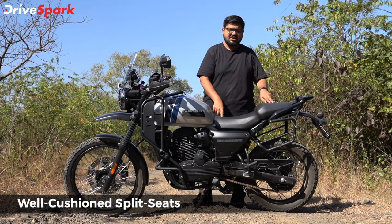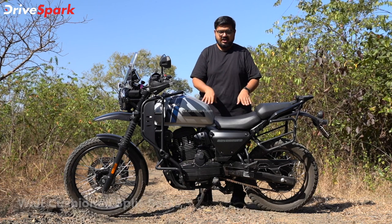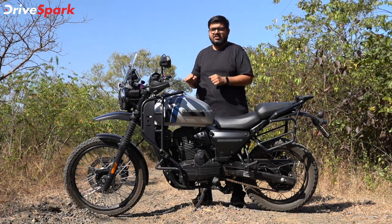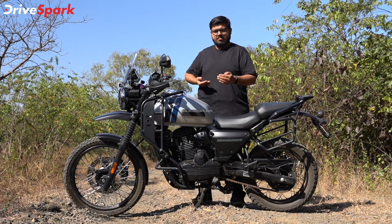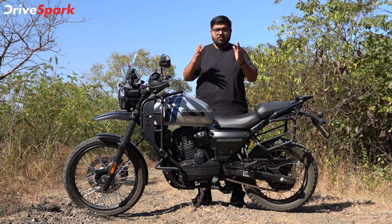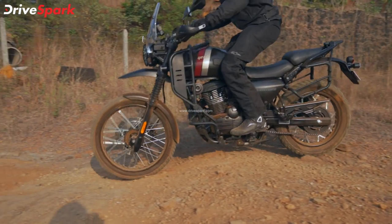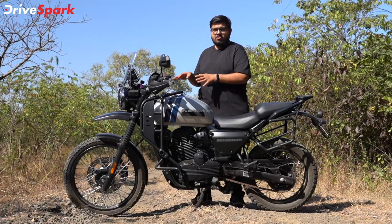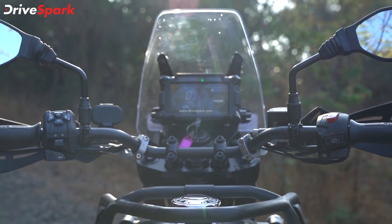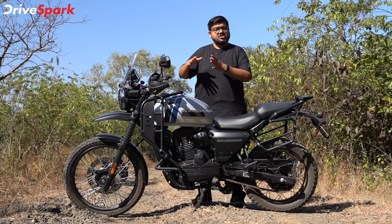It is a long travel but a good rider can handle it well. You have to take a long journey. If you have a rider stance on the adventure motorcycle, you can take a ride. You can set up a riding position for off-road use.